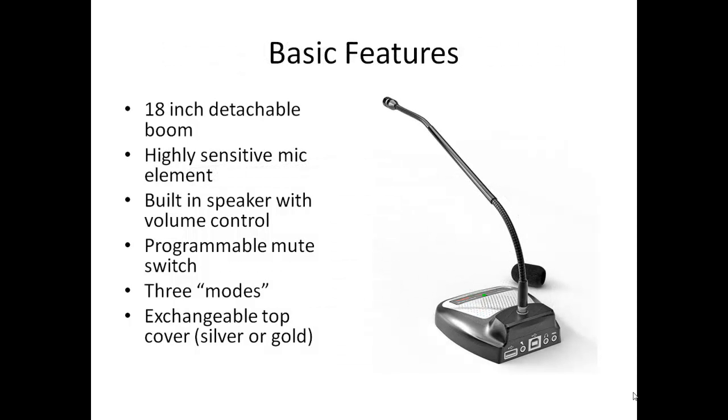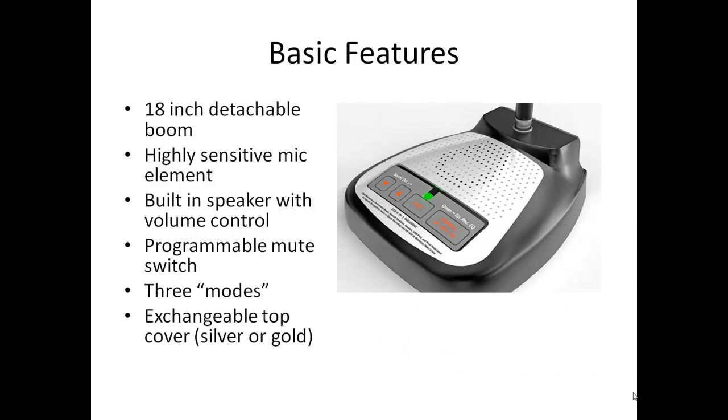Even from a distance you will see that this product is beautifully constructed and made to last. The boom is long — 18 inches — and detachable, so the whole unit is easily portable. The microphone element is highly sensitive and accurate. It has a built-in speaker with associated volume controls. It has a mute button which can be programmed in a number of ways.